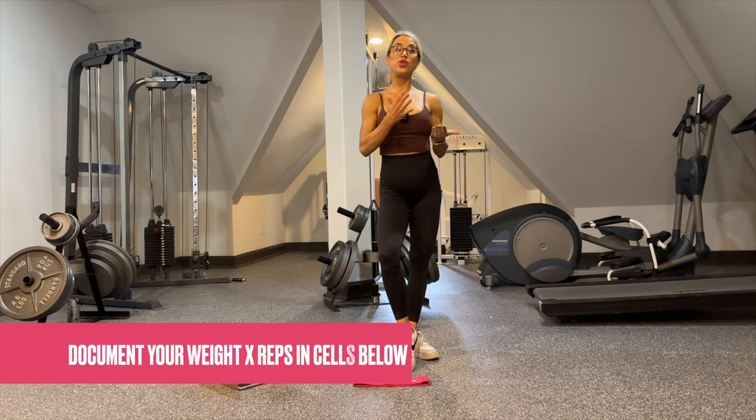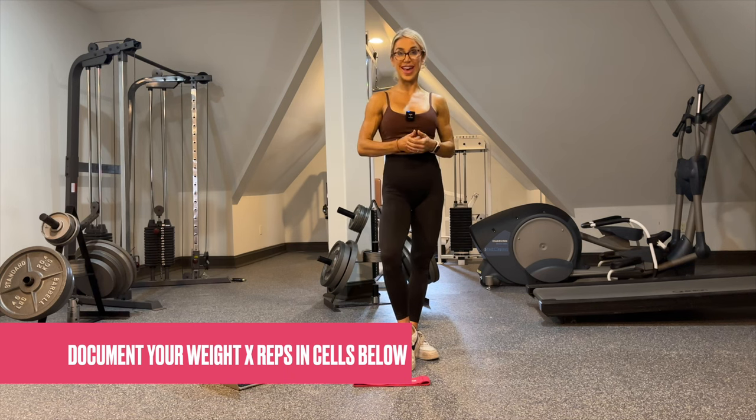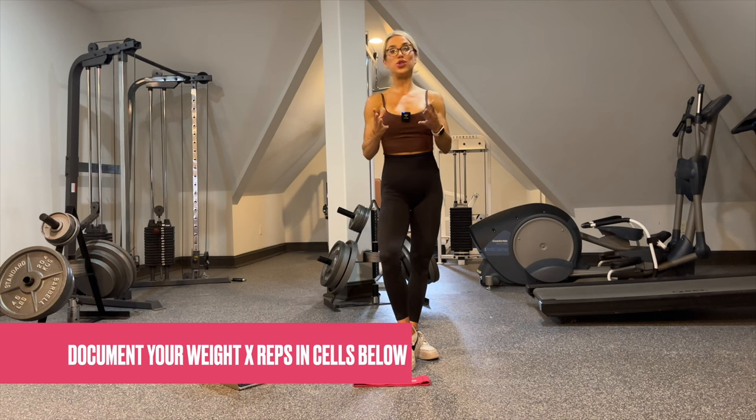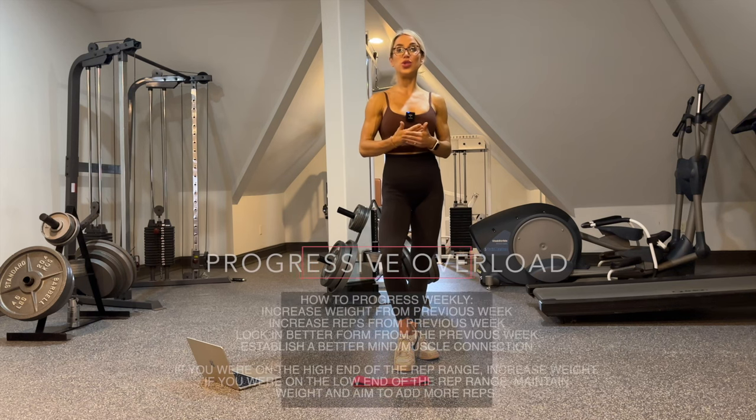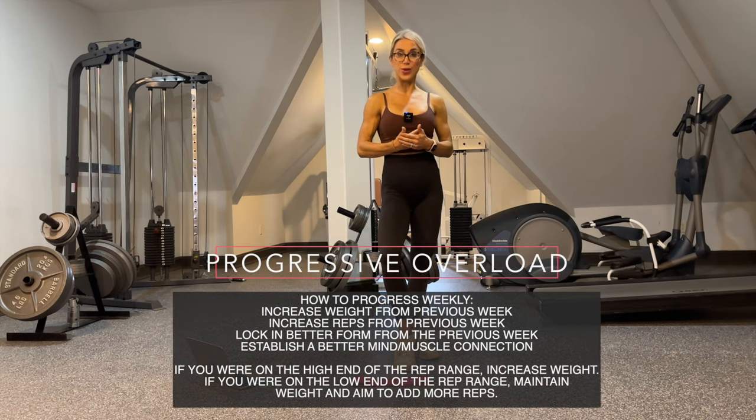Be sure to record your weight with the number of reps you achieve for every single exercise and every single set. It's very easy to forget what you did the week before, so make sure you record it so next week you can get even better. We are using a progressive overload technique in order to get better, get stronger, and achieve your goals.